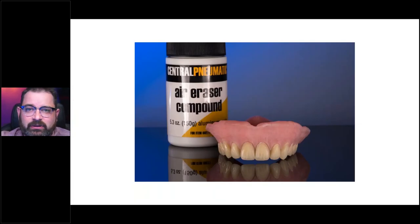Once the area has been reduced, if you're dealing with a milled or a processed restoration, you want to sandblast it. When you're dealing with a printed restoration, a lot of times those little waves you get from the prints could be sufficient enough for mechanical retention of composite to the restoration. But if you want to be sure, I would still sandblast everything. I usually use 50-micron aluminum oxide particles at about 15 to 20 PSI pressure.